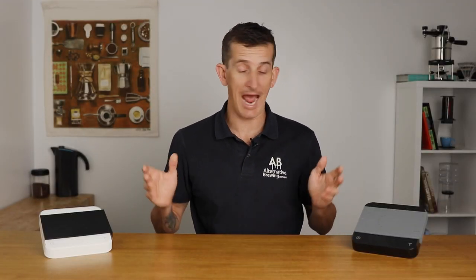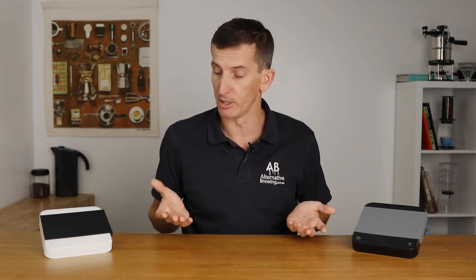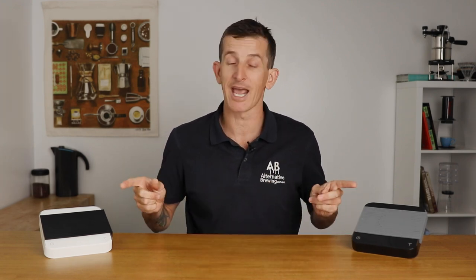Hi everyone, it's Joshua here from Alternative Brewing, and today we're going to be taking a look at the brand new Acaia Pearl Brewing Scale. This is the updated version of the popular scale that has long-awaited additions to its build and programs. Before we jump in, go ahead and smash that like button, subscribe, and click the bell icon to stay up to date when we bring out new videos. With that out of the way, let's jump straight in and check out the brand new Acaia Pearl Brewing Scale.